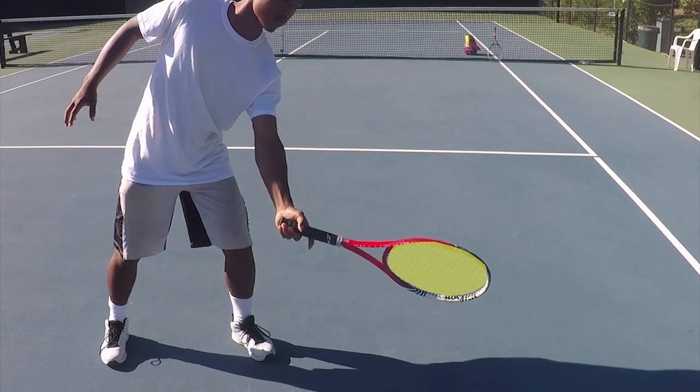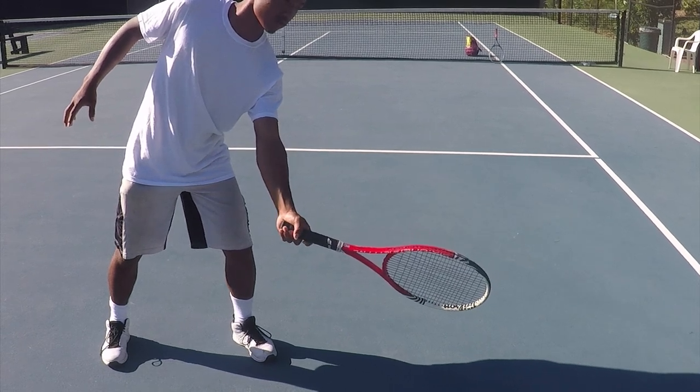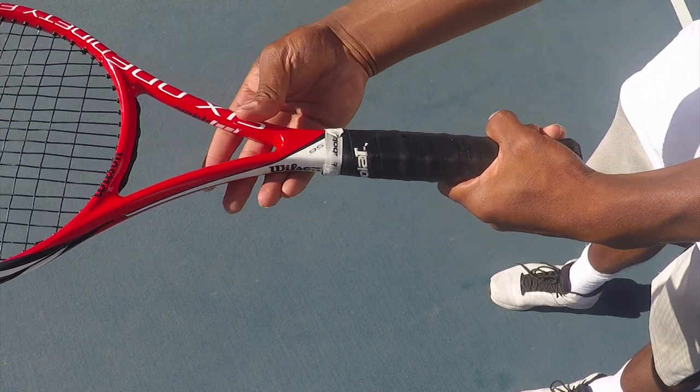The best range of grips for the low ball is a continental to eastern grip. The difficulty to hit at this height increases from eastern to western grips. If you have a full western grip, I would recommend switching to a semi-western grip just for this shot. Anything beyond a western grip will require extremely good timing and would not be optimal.